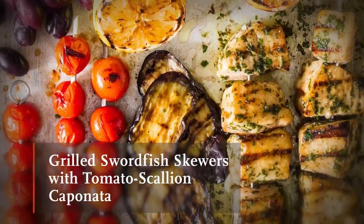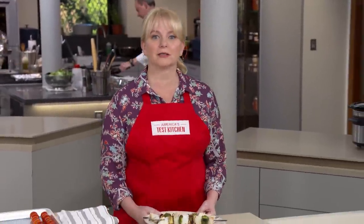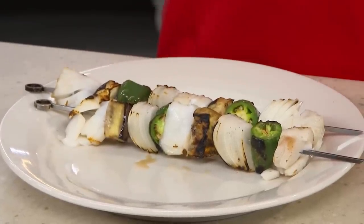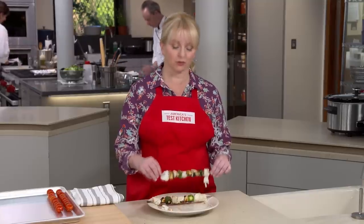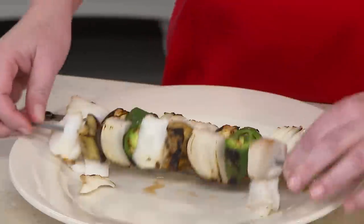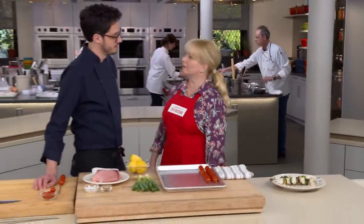First up is grilled swordfish with tomato scallion caponata. Skewers on the grill always sound like a good idea, but they rarely turn out great, especially fish skewers. Lean fish is so easy to overcook, and if you choose the wrong type, the fish just comes right off the skewer and it's obviously overcooked — while the vegetables are undercooked. Dan is going to show us that skewered fish and vegetables don't have to be a nightmare.